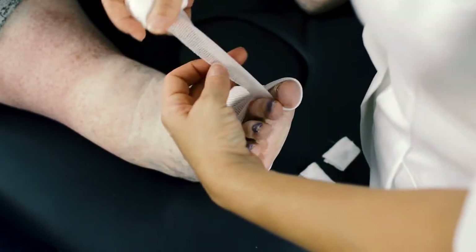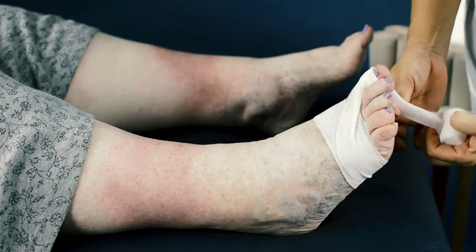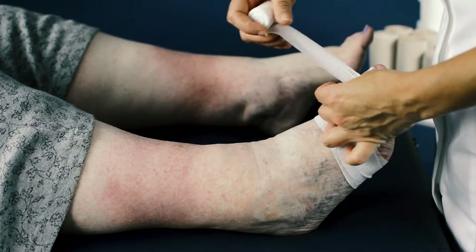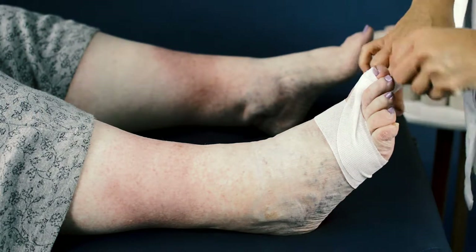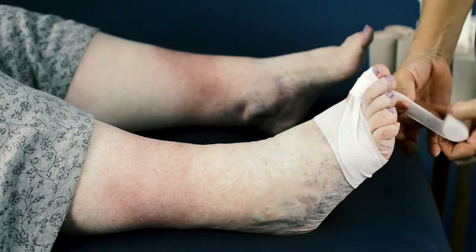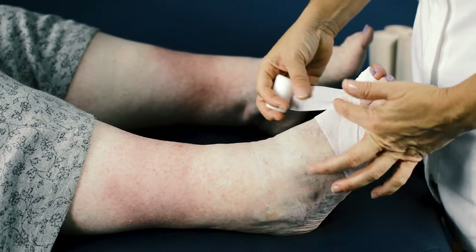Apply around the toe with no tension, ensuring the bandage does not have creases and sits flat on the toe. Continue in a spiral application around the toe with a 50% overlap until you reach the base. When you get to the base of the toe, come off over the top of the foot ensuring the bandage is flat, not folded in half lengthways.